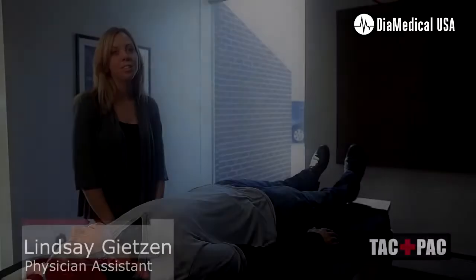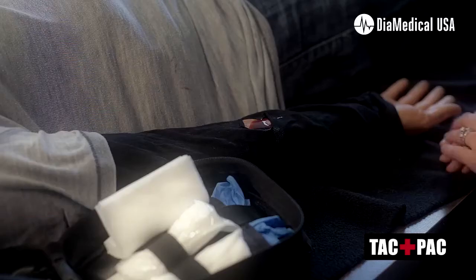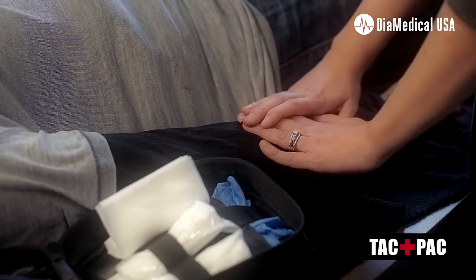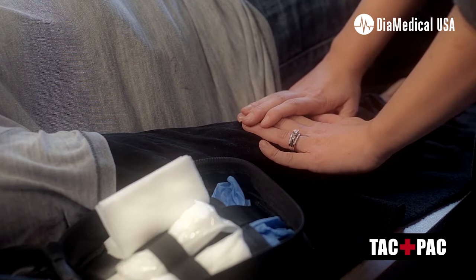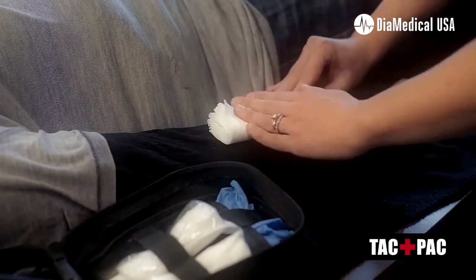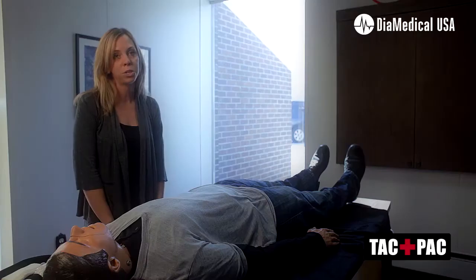When someone is bleeding, you first need to decide where the bleeding is coming from. Once you've determined where the wound is, you want to place firm, direct pressure over the wound with your hands. If the bleeding continues, you can reach into your attack pack and grab gauze to place over the wound, holding firm and direct pressure over the wound.